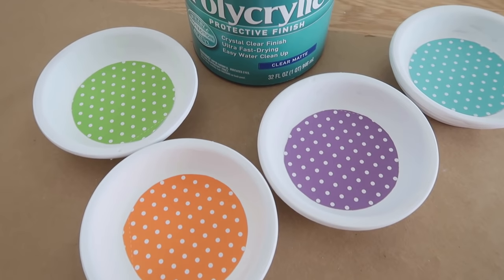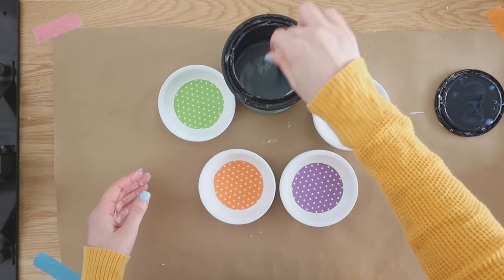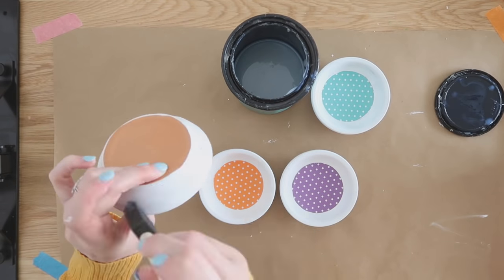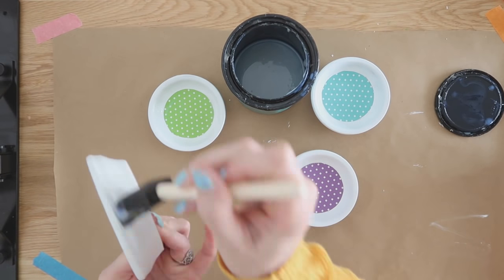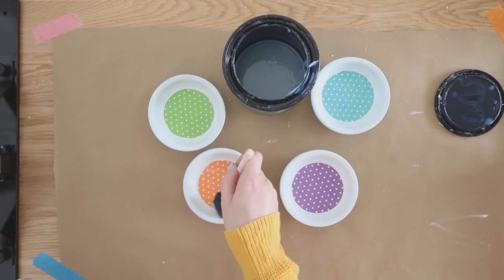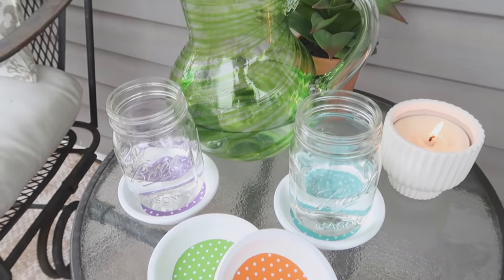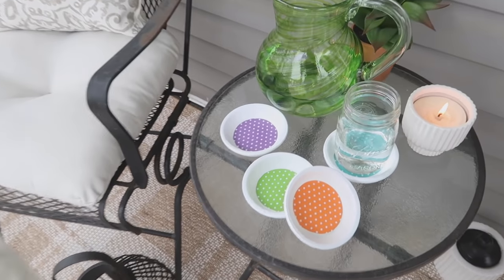Now we need to make these waterproof. I'm using a polycrylic in a clear matte finish and applying it with a foam paintbrush onto the entire coaster to make sure they are waterproof and sealed against any moisture. These are so fun to make — quick, easy, and inexpensive too. They'd be so fun for a party or for your patio or porch.